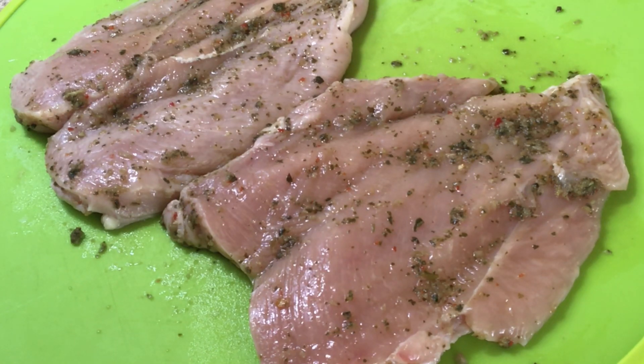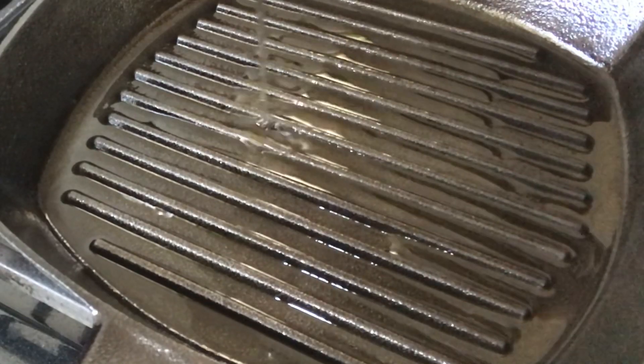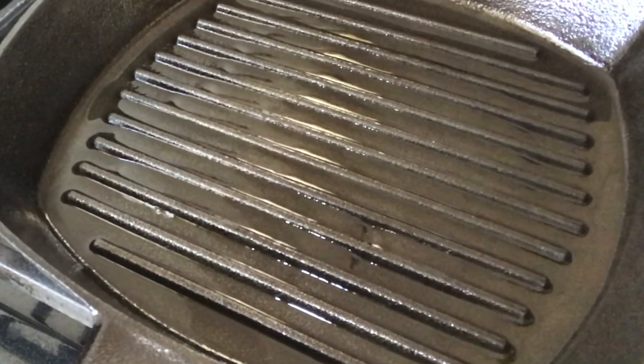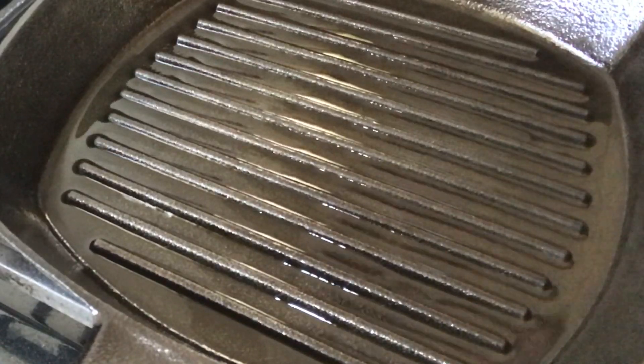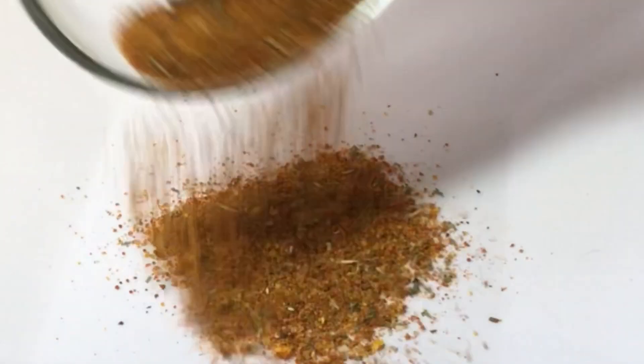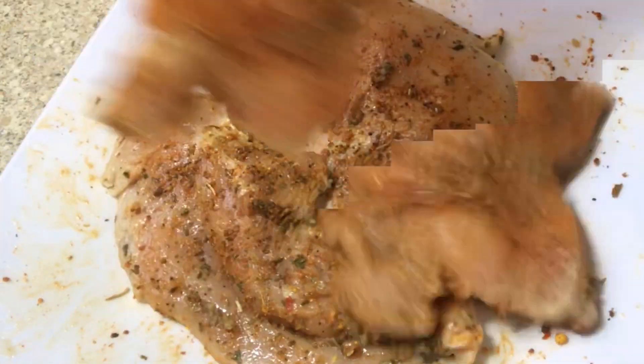Over very high heat, I place the skillet and pour a little bit of oil. You want the skillet to be extremely hot. While the skillet heats up, I mix some seasonings together — paprika, complete seasonings, black pepper, and parsley flakes — and once combined well, I'm going to rub them all over the chicken breast.